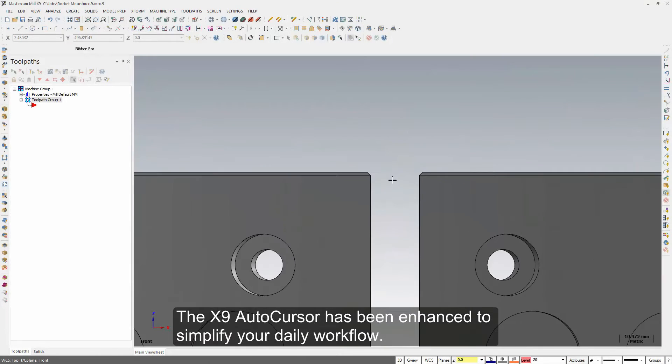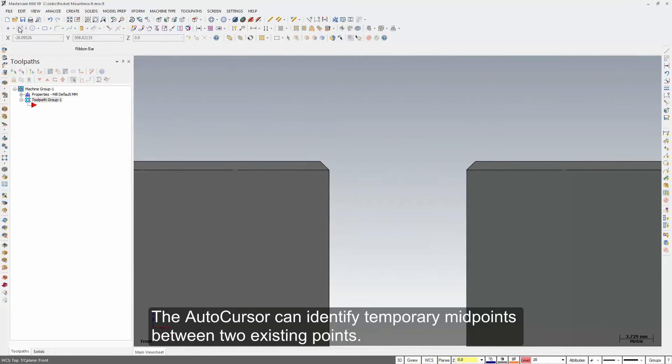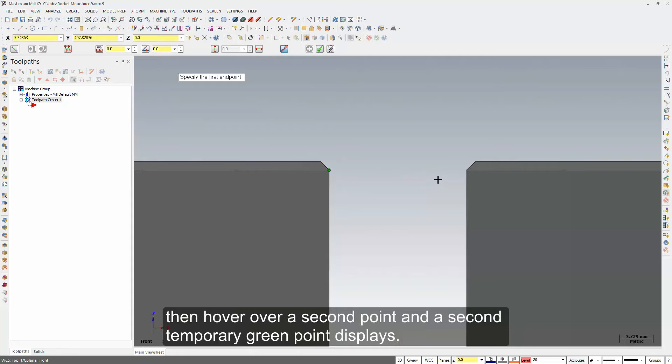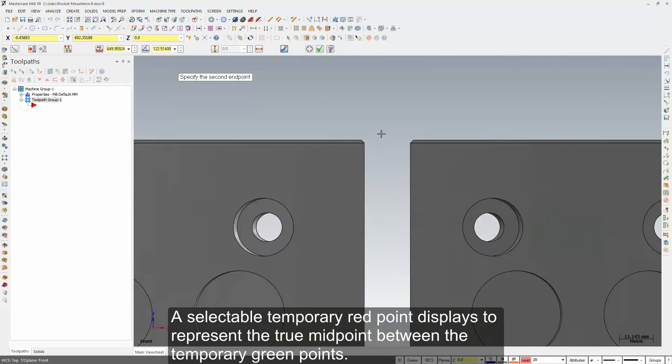The X9 AutoCursor has been enhanced to simplify your daily workflow. The AutoCursor can identify temporary midpoints between two existing points. Simply hover over an AutoCursor position and a temporary green point displays, then hover over a second point and a second temporary green point displays. A selectable temporary red point displays to represent the true midpoint between the temporary green points.